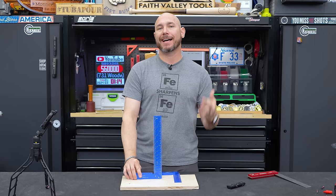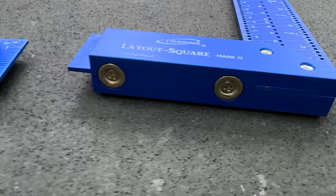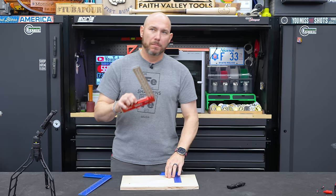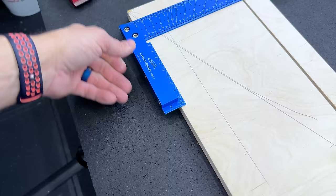These may not be groundbreakingly genius but they have some really cool features that a lot of people want in their squares without breaking the bank. These are high-quality squares from iGaging, made out of aluminum. They have a magnetic base so if you're trying to set up your table saw blade, it'll stick right to that cast iron. One of the main features I've always loved about Woodpecker squares is a ledge on there because the scale protrudes past the shoulder of the square — iGaging is doing something very similar here.